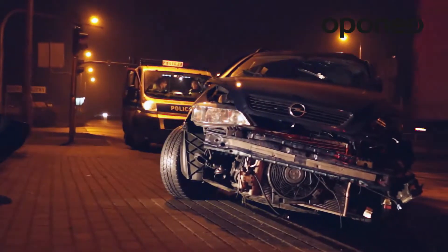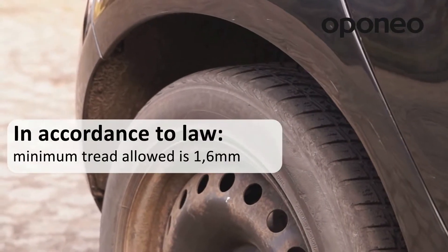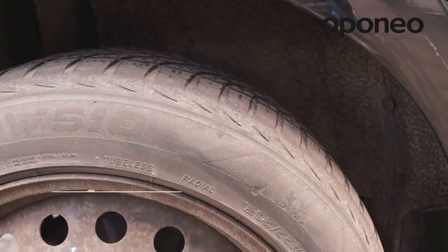Worn winter tires can be highly dangerous. The law allows for the use of tires with a tread of 1.6 mm, but winter tires lose their performance at 4 mm.